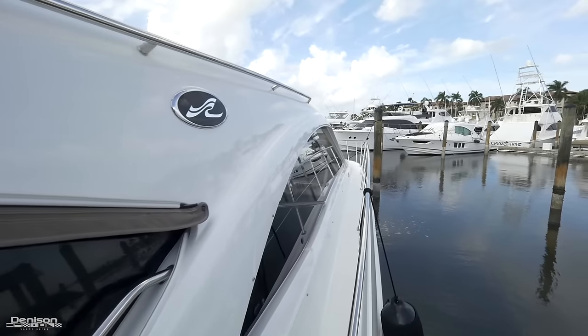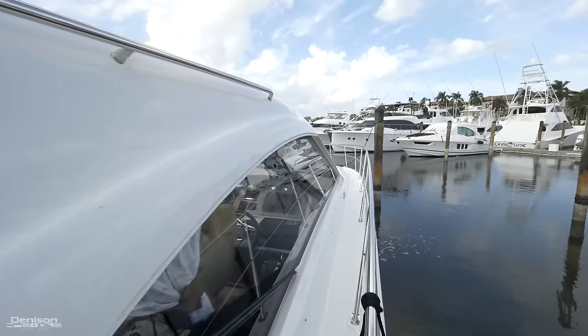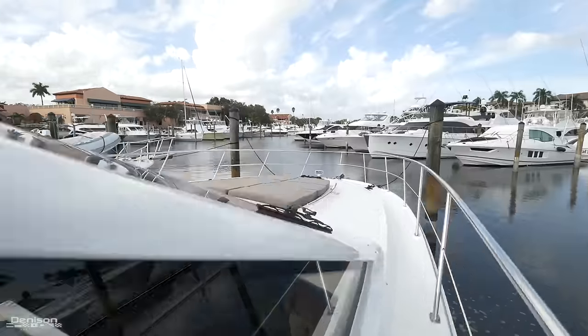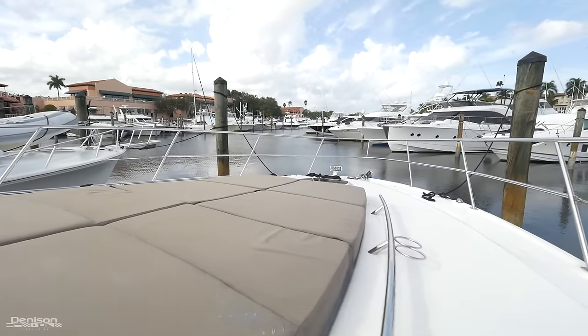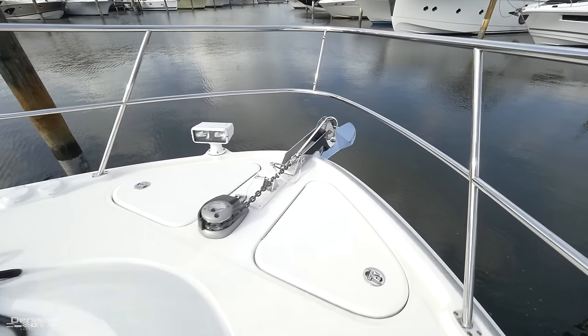Before we head inside, let's move up to the bow. Notice the handrails for safety as we move forward, and high railings make the trip to the bow feel comfortable even while underway. There's a big sun pad up here with cup holders on either side and stainless grab rails. And all the way forward, of course, is your anchor and windlass system.